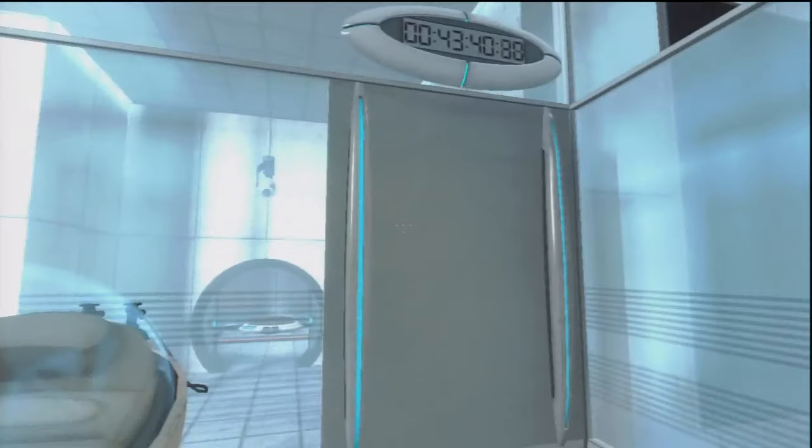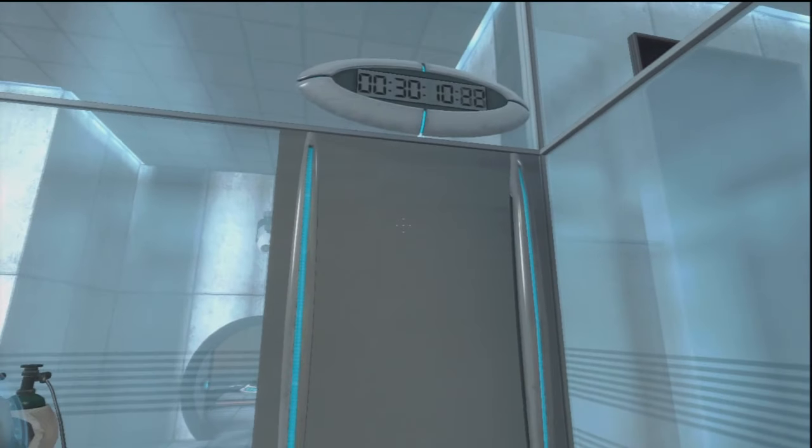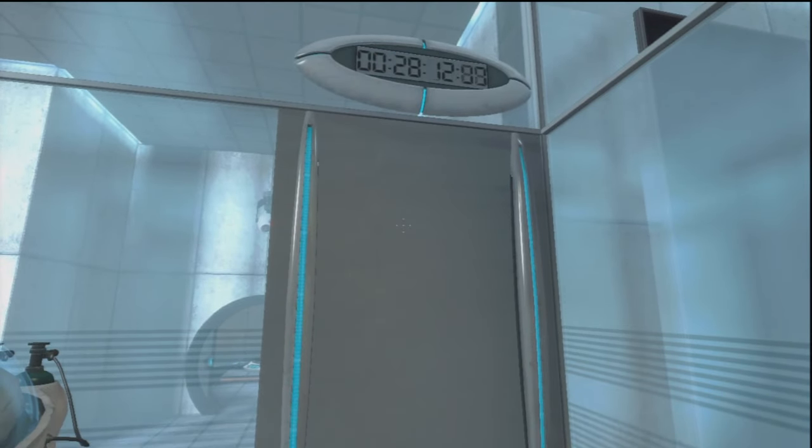Your business is appreciated. Hello, and again, welcome to the Aperture Science Computer Aided Enrichment Center. We hope your brief detention in the relaxation vault has been a pleasant one. Your specimen has been processed, and we are now ready to begin the test proper.